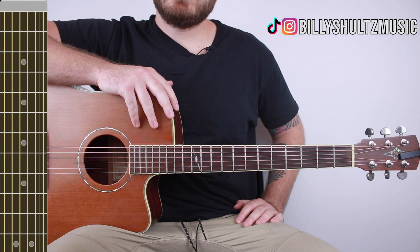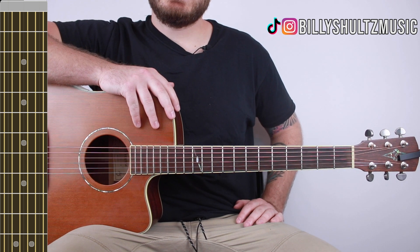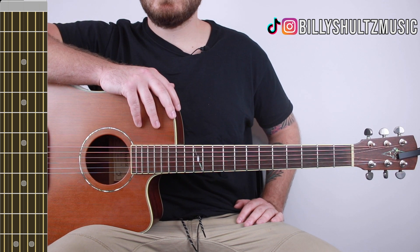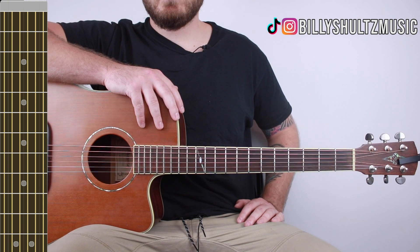This song is in standard tuning and it has four different chords that just repeat throughout the entire song. As always, if you need the guitar chord diagrams, you can find them in the free eBook in the video description called 'Master the Guitar in Seven Days,' as well as the guitar tab I made for this song. Both are in the video description when you're done.